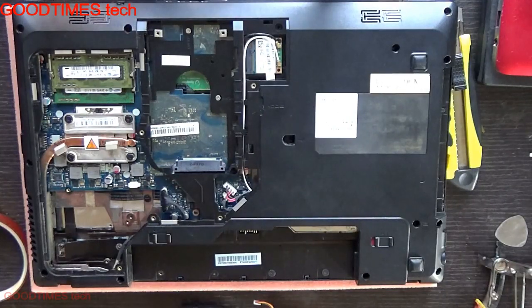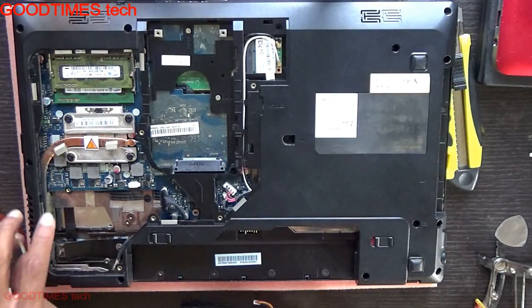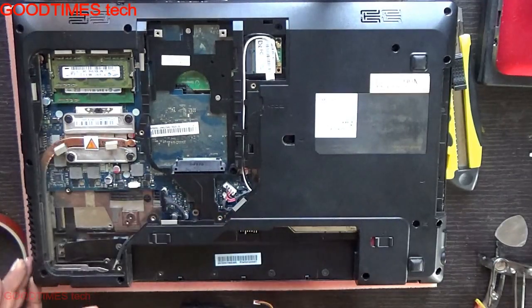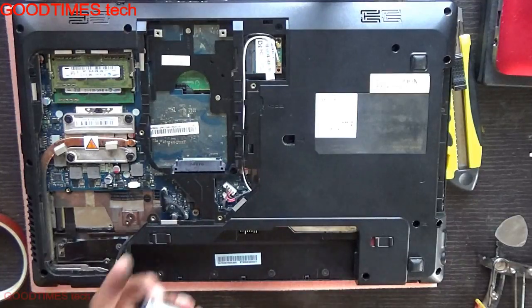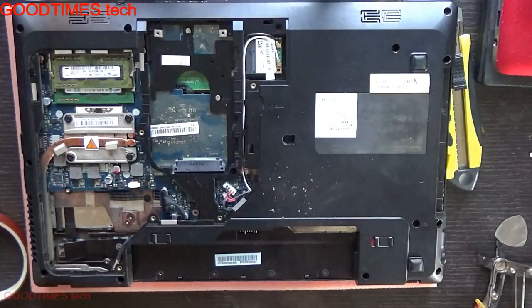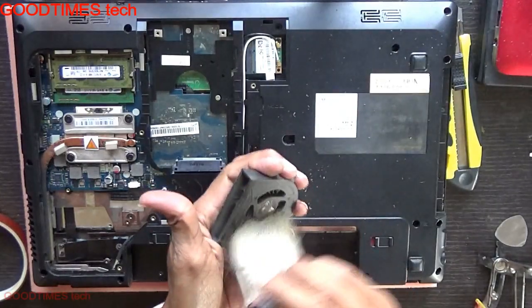We will also clean the heatsink — if any dust is there on the heatsink fins, just clean it, and the fan as well. This will solve your overheating problem too. As you can see, there is too much dust.